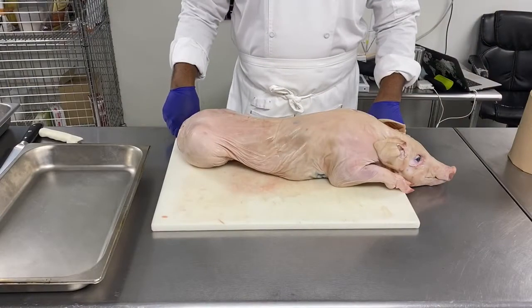Hi guys, Chef Olivier here. Today I'm going to show you how to break down a suckling pig.